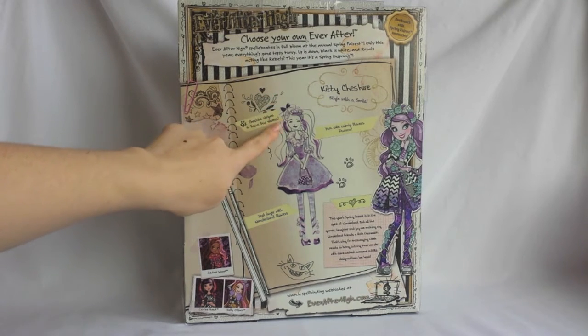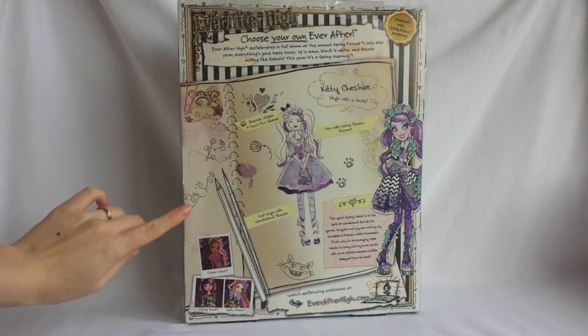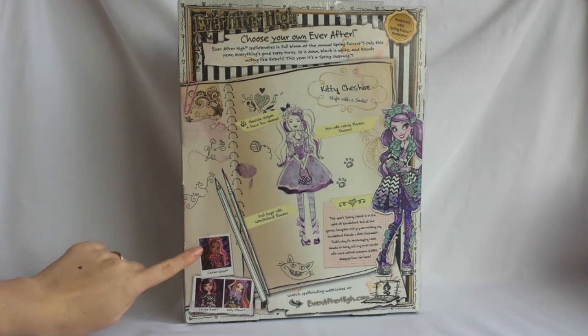And here's the sketch of her outfit, designed by Lizzie Hearts. It says this year's Spring Ferrest is in the spirit of Wonderland, but all the games, laughter and joy are making my Wonderland friends a little thronesick. That's why I'm encouraging Lizzie Hearts to bring out my inner wonder with some wicked awesome outfits designed from her heart. And here, you can see a picture of Cedar Wood, Cerise Hood and Holly O'Hare, that are also available in this doll line. I've already reviewed all of the other dolls from this line on my channel, so make sure to check them out.